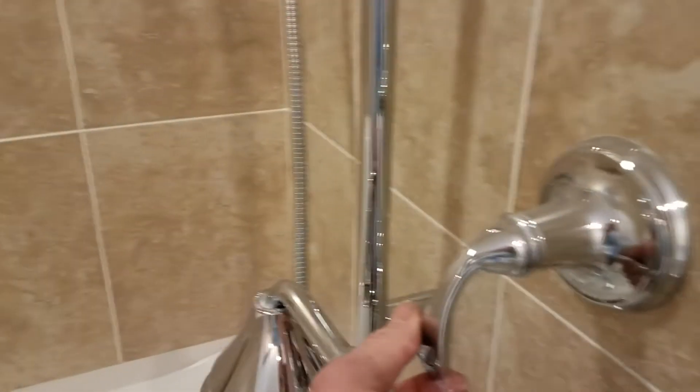You can also shower yourself off using this diverter here — you can kind of do both.